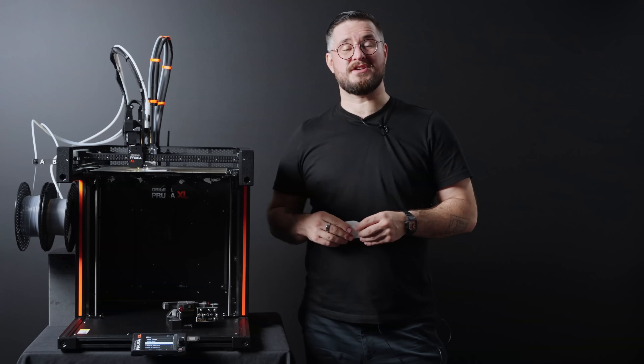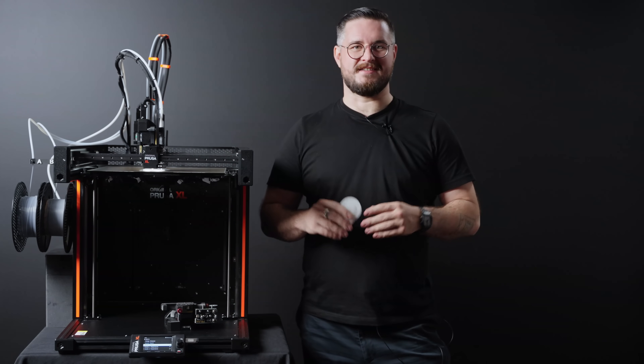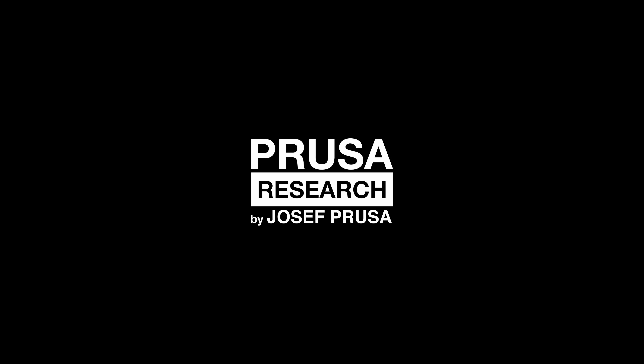I am super excited about this partnership with Filament 2 because the possibilities are endless.